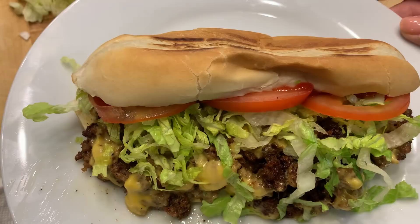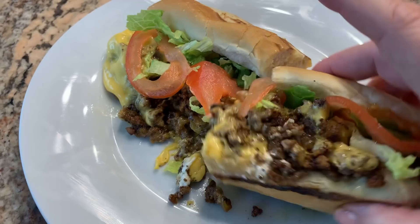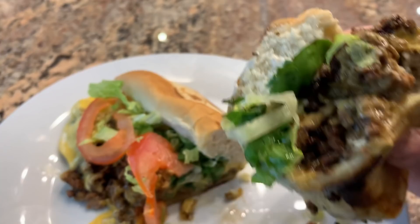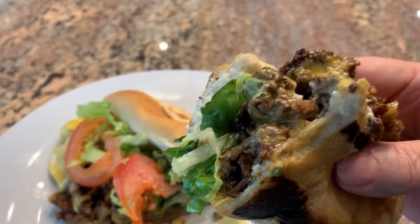That is the chopped cheese sandwich — delish! It's a little bit of an ugly duckling, but the taste, oh my goodness, so good. If you have teenagers they're going to love this. It's really rich, very filling, and a very inexpensive meal.